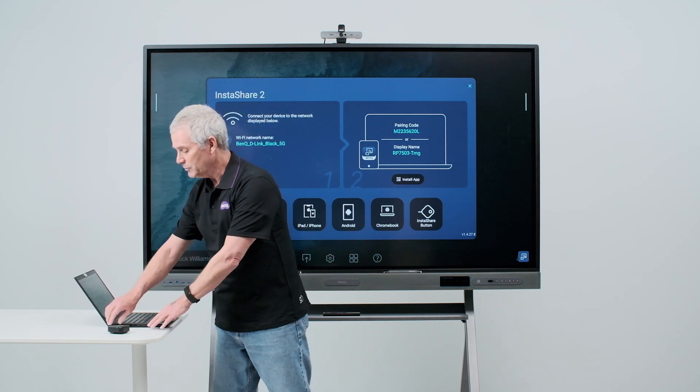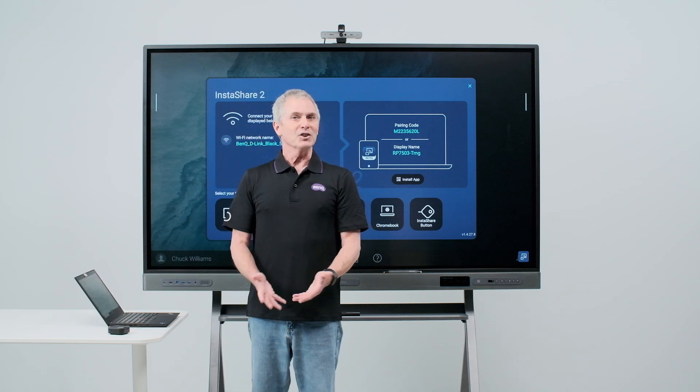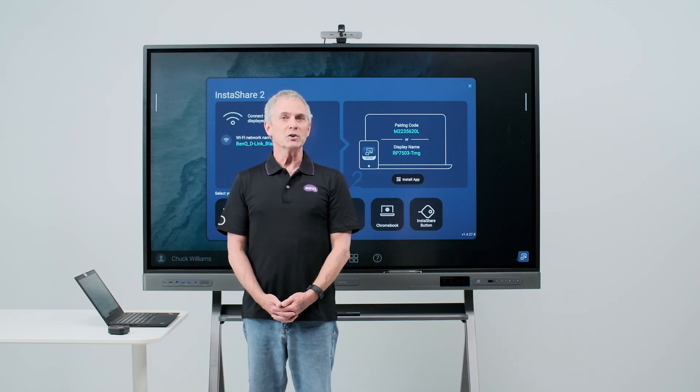To disconnect my button from my laptop, I simply unplug it. That's all there is to setting up your InstaShare button. Be sure to look for our other videos to learn more about our premium interactive board.